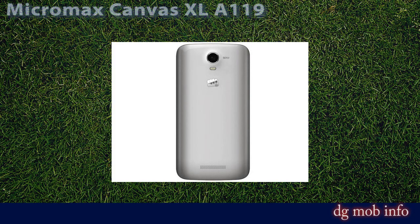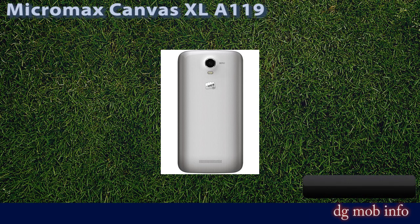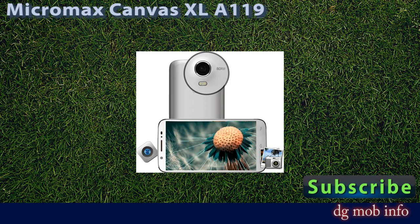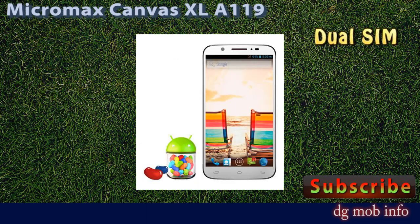This is Micromax Canvas XL A119. Brand: Micromax, model name: Canvas XL A119. Its launch date is January 2014, with a price of around Rs. 40,000. It is a dual SIM phone.